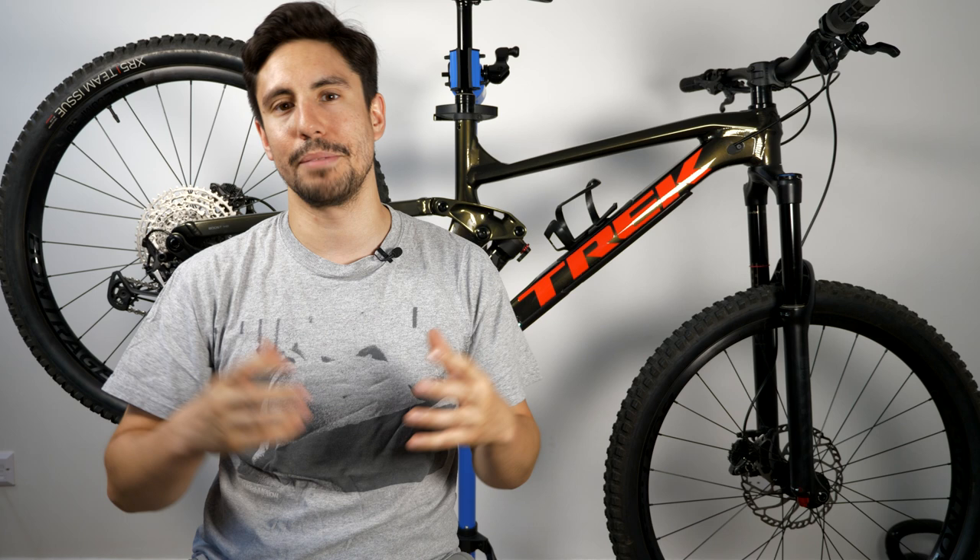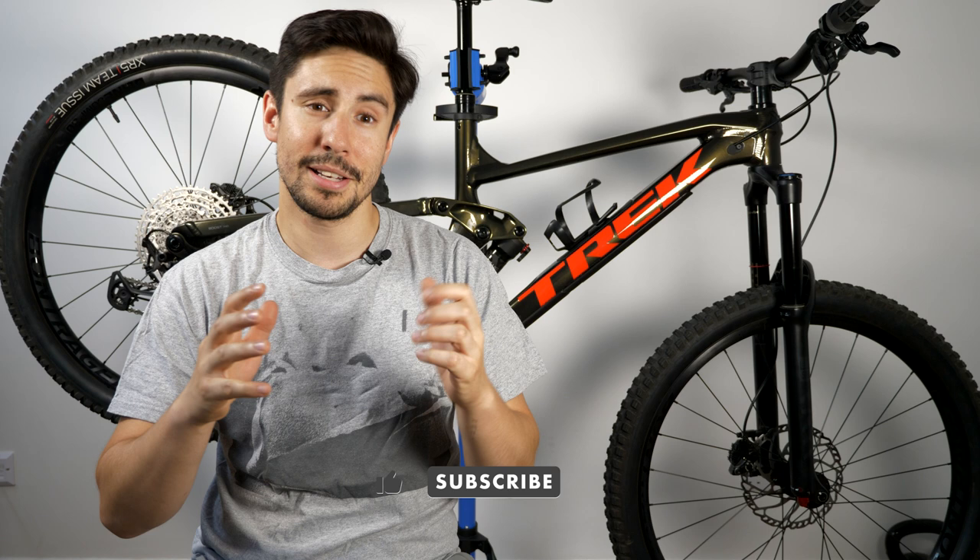Before we get into today's episode — if you're new to my channel, I am Dan and I like to escape on my bikes and do various other adventures. If that's something you're interested in, please do hit that like button and subscribe to my channel, as I appreciate it and it helps out so much.